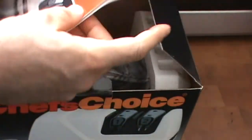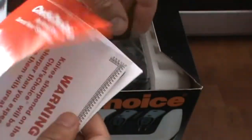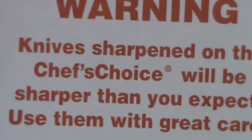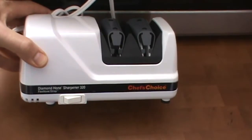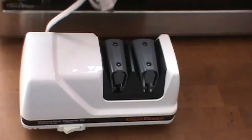When you open the box, you'll find the information on how to use it, everything about it, and a warning — better read that warning. Here's the unit. One of the things I like: this one has a longer cord than many of the other models.